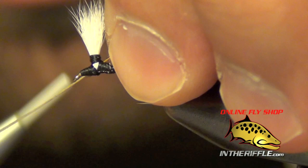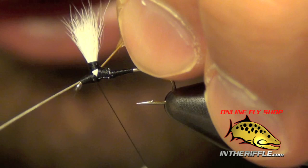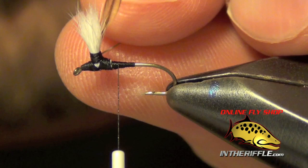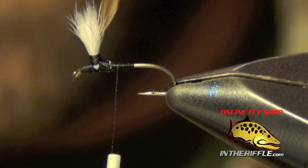For the hackle I'm just going to use a Whiting dark barred ginger feather. I'm going to tie that in right in front of the post. Then I'm going to take my thread and jump around the post, wrap it up to the top and then come back down. You can trim that stem out of there.